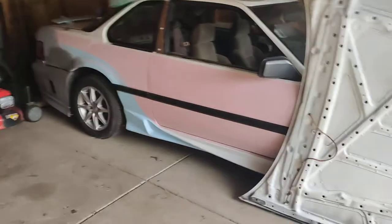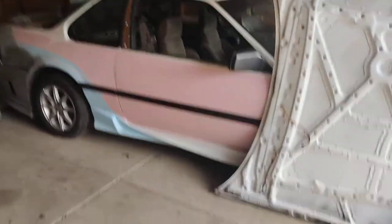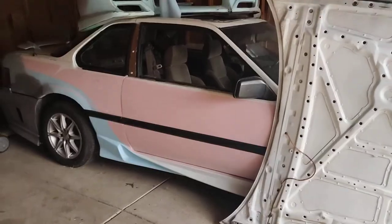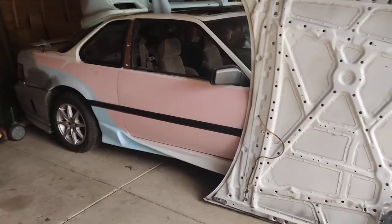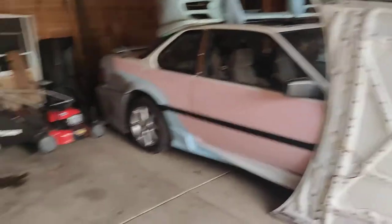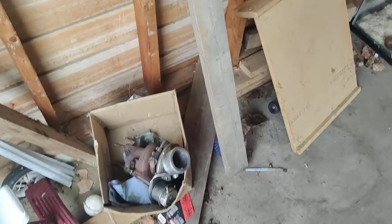The black Golf is gone, but the Prelude's still here — this will never go anywhere. I want to show you guys what took the black Golf's place. It's something I wanted originally when I was looking for the Golf, and it's what we're going to try to put this turbo on, because realistically it's actually not that big of a turbo, so it should power it.